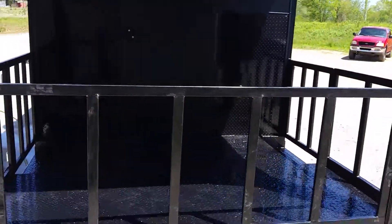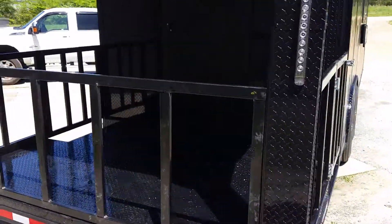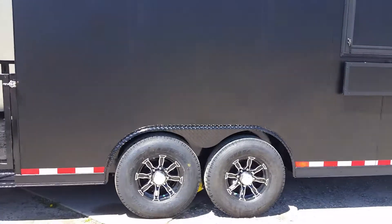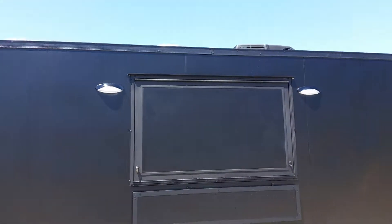Your back gate is removable. Same thing on this side. Your nice tires, your concession lights.